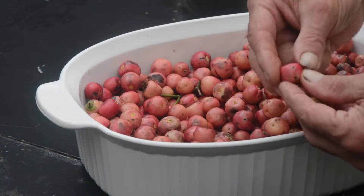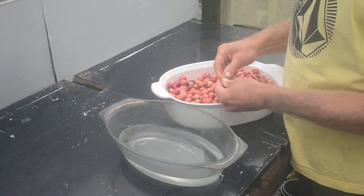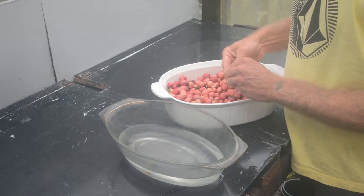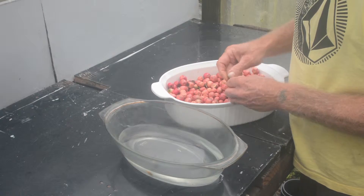We're going to want to remove this flesh and clean the seeds. The first thing we do is take the flesh off and put them in water, because we're going to have to scrub these and give them a clean as well.